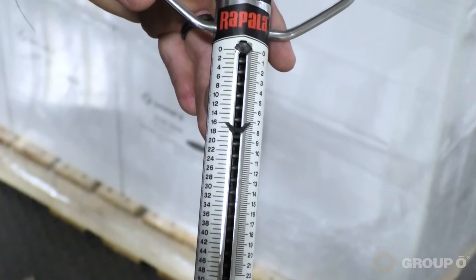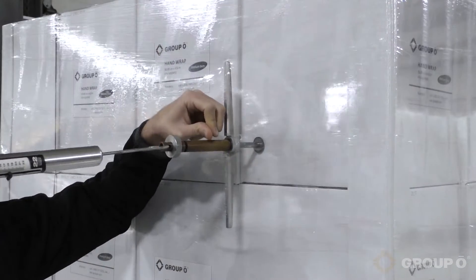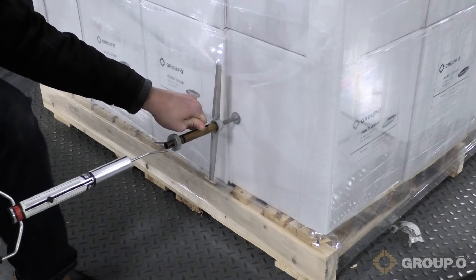Force to load is measured by the number of pounds of force required to pull the stretch film 3 inches out from the top, middle, and bottom of a wrapped load.